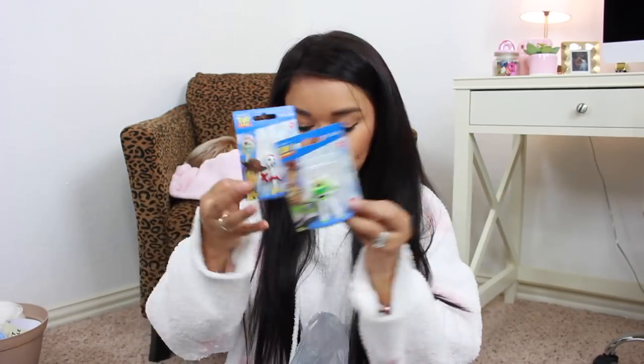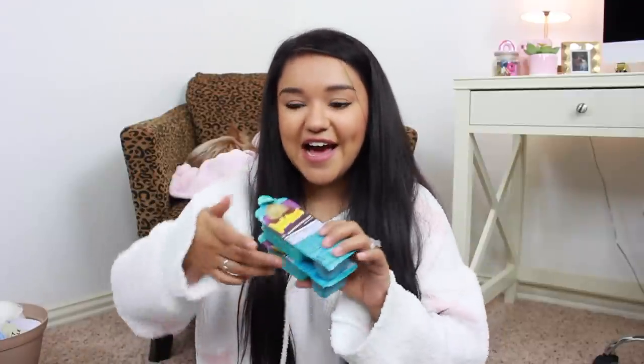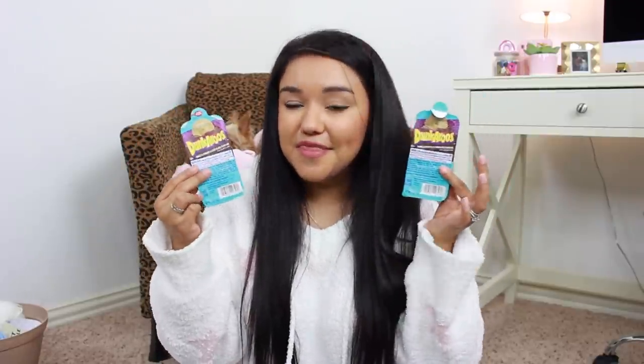Here are a few more of the little Toy Story toys — we have Buzz and we have Forky. And then these are for mama and dada: I picked up two little packs of the Dunkaroos. If you know, you know — and they are so good.